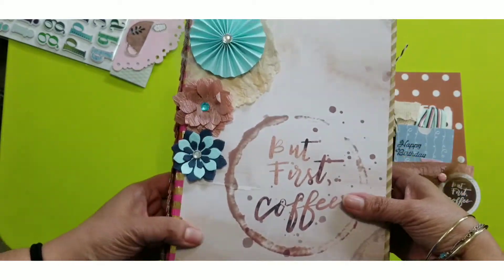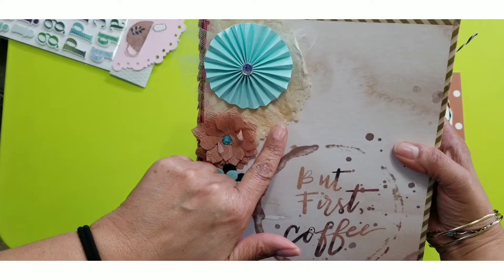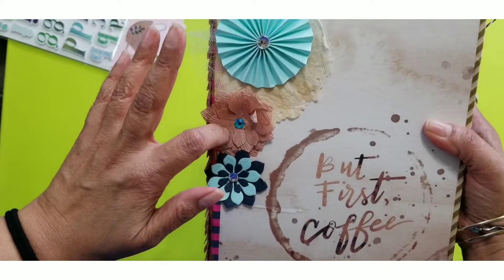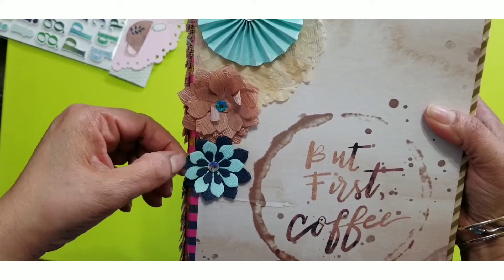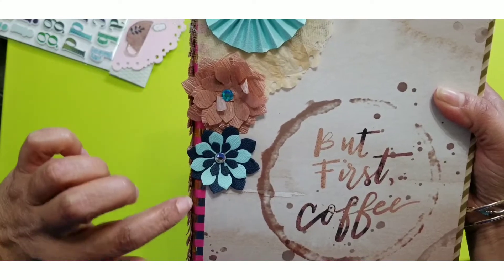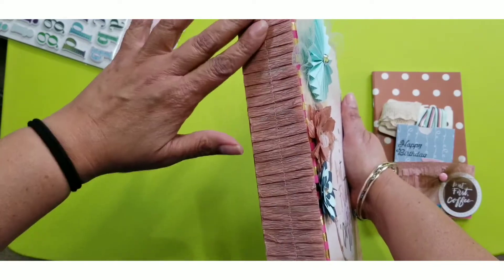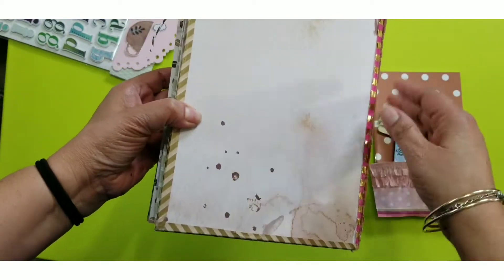I coffee-stained a coffee filter and then punched out a doily cut from my metal die and added that there. The turquoise flower is from linen paper, as well as the flower down below. Those linen paper flowers I picked out from the 99-cent store in California last year. The flower I just touched is made out of gold crepe paper — rose gold crepe paper — and I added a turquoise jewel in the middle. On the spine I made some ruffles out of that same gold rose gold crepe paper, which I thought gave it a good touch.